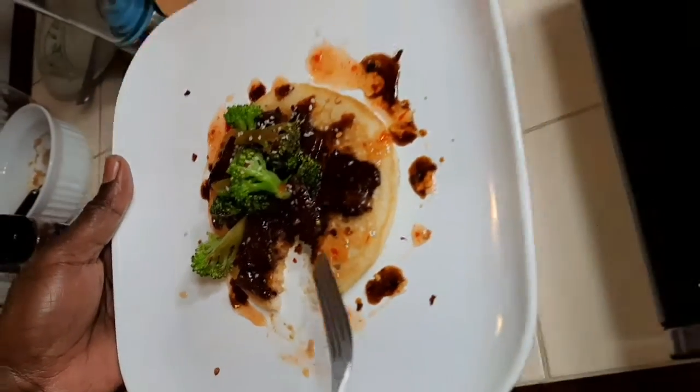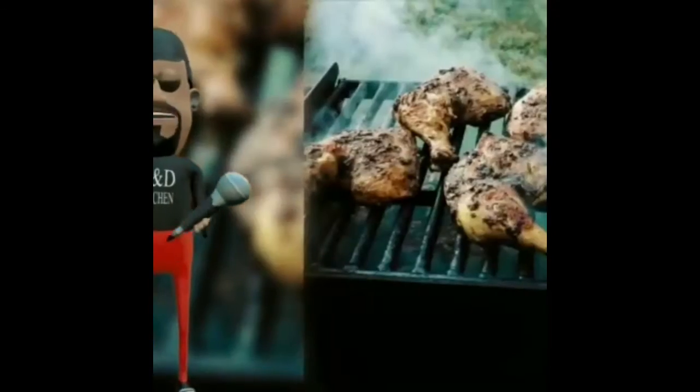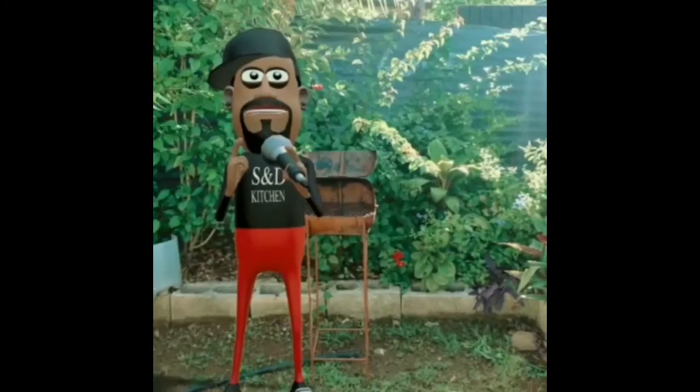Beef and broccoli pancake. Welcome to West and D's Kitchen — sexy and delicious baby, where the food looks good and the food tastes great. It's in this kitchen.